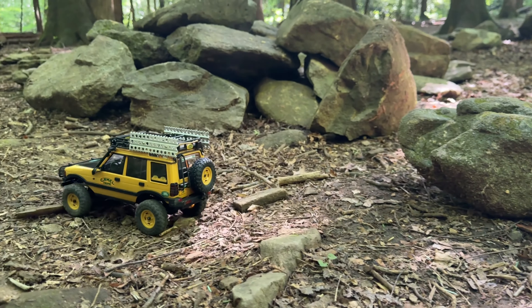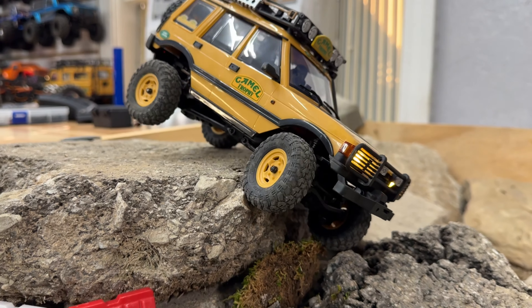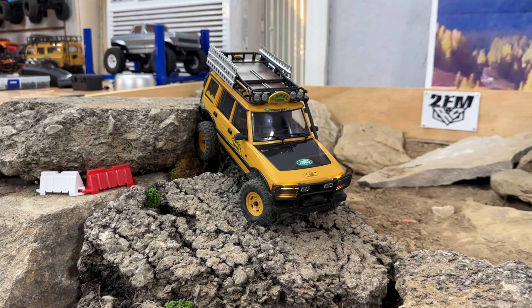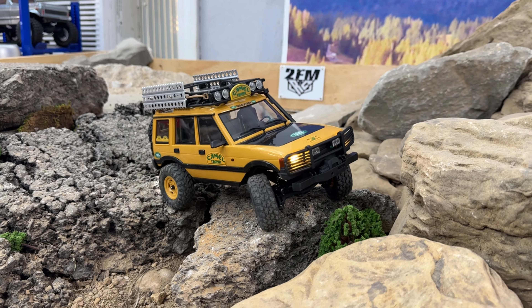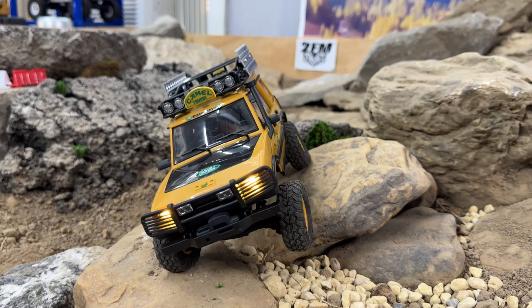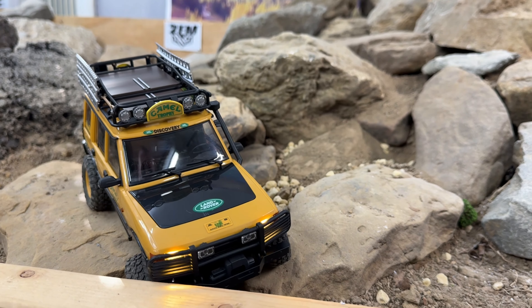Their high gear comes in handy a lot when it gets hung up — you just kick it into high and you're able to get up and over those obstacles. One thing that really helped these trucks is the 050 motor — they have enough power to do what they need to do, unlike something like the SCX24 where you just kind of stall them out, especially once you start to add a little weight. Once we start adding weight maybe we'll need to upgrade the motor, but I really feel like it's going to run pretty well.